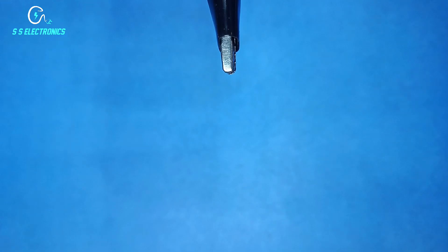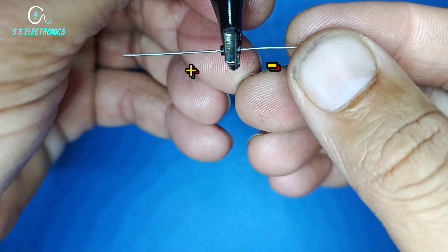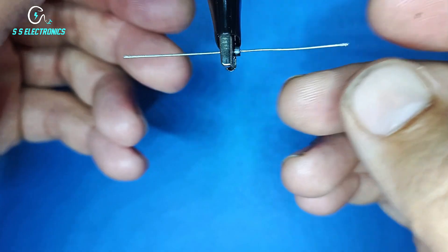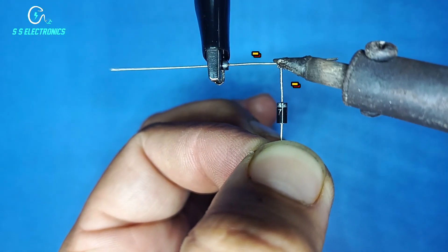4007 Diode. 2nd Diode negative side connecting with 1st Diode negative side.